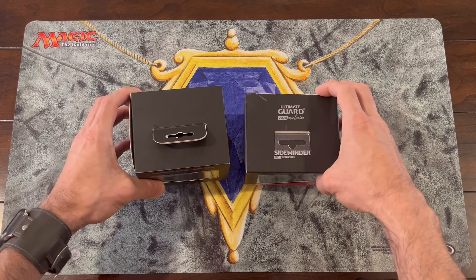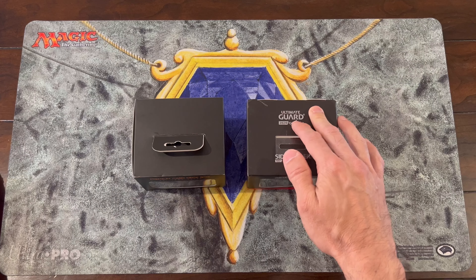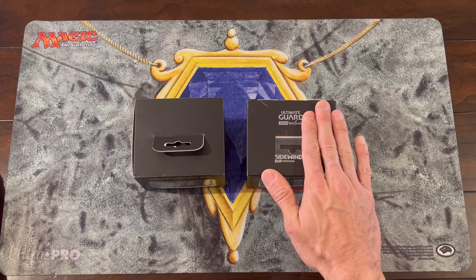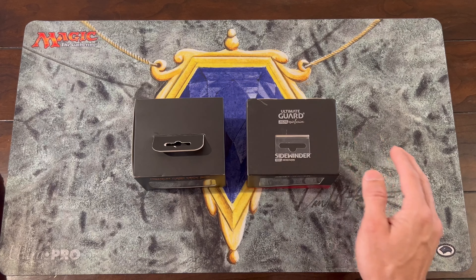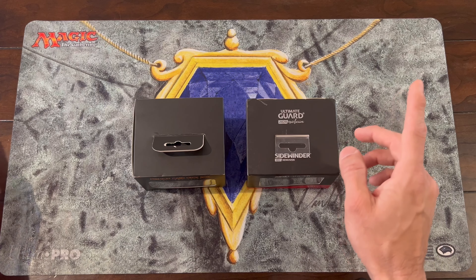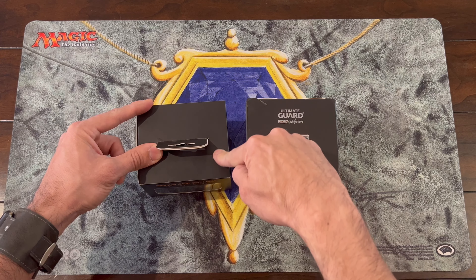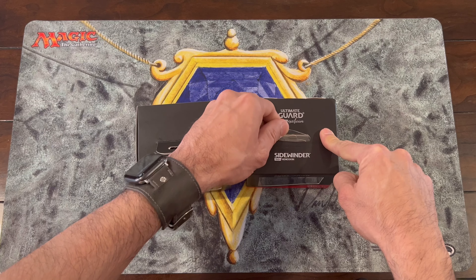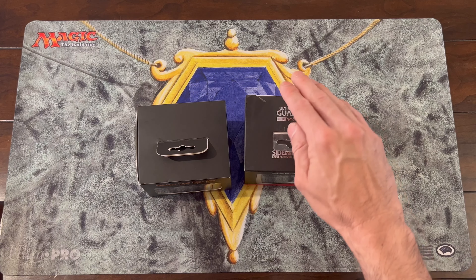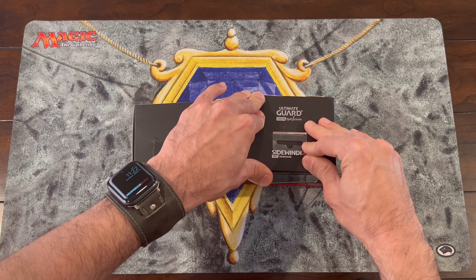Looking at the top angle: the Card Guardian is plain black, while the Ultimate Guard has black with silver, giving information about the brand, the 2020 exclusive edition, the model, and the material. Another thing to note is that the Ultimate Guard packaging is plastic — a different material from the plain paper of the Card Guardian box — which gives it a distinct character as a plus.